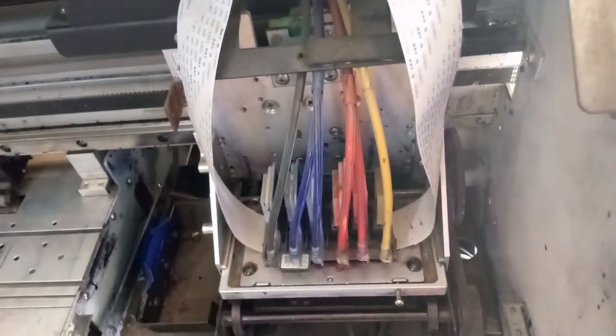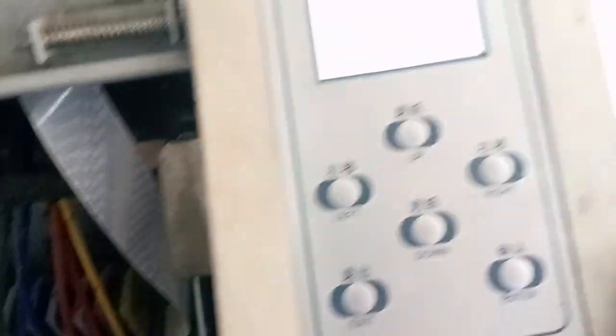Then you turn off the machine and turn it back on, and your machine will be absolutely fine. That's pretty much how to do it — very easy.